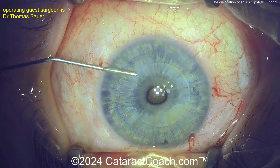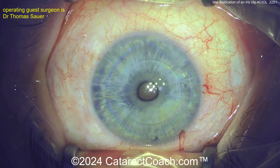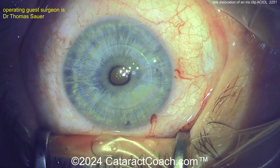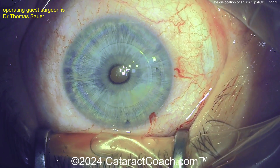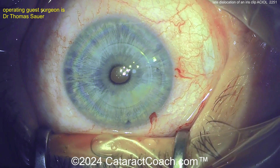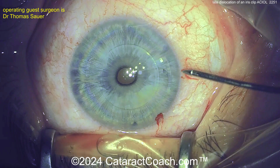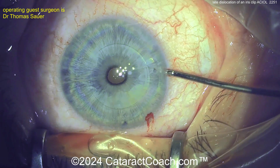It looks like it has those claw-type haptics, where you need to open up the claw, grab a good amount of iris tissue to put inside of it, and then release the claw. There are instruments designed for this, such as the Budo forceps to hold the optic — those were designed for the Worst lens — and also the enclavation instrument.